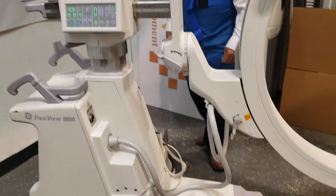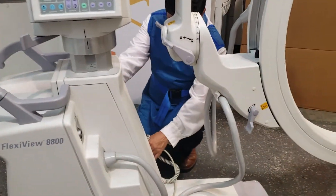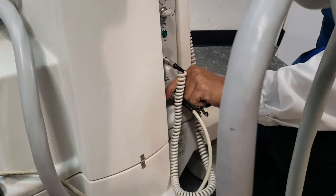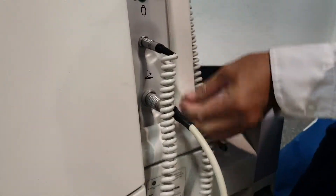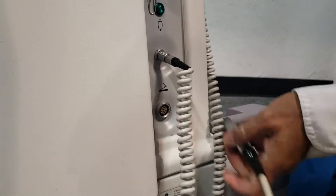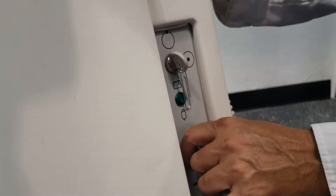The foot switch — you put the foot switch. The same way, you put this side out. It's in and out. You put it off here — it's in and off.